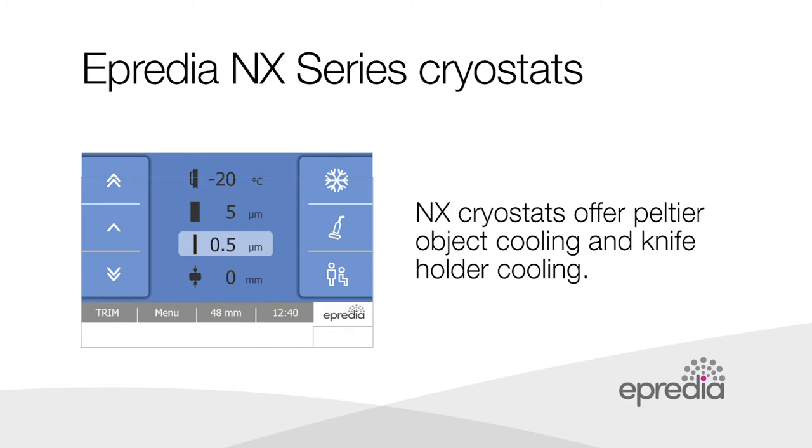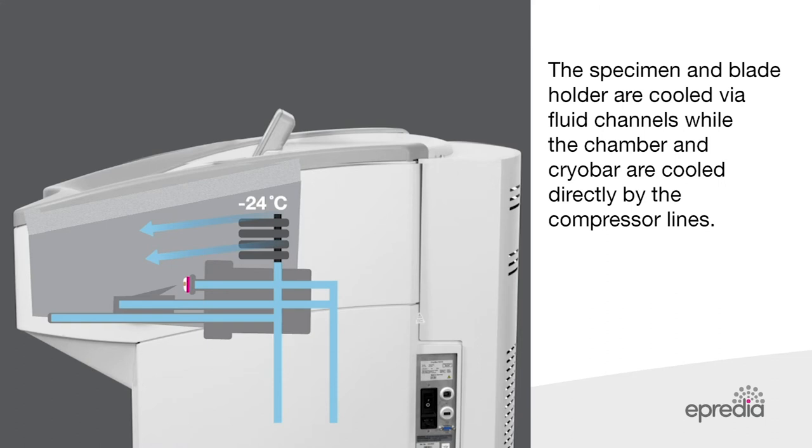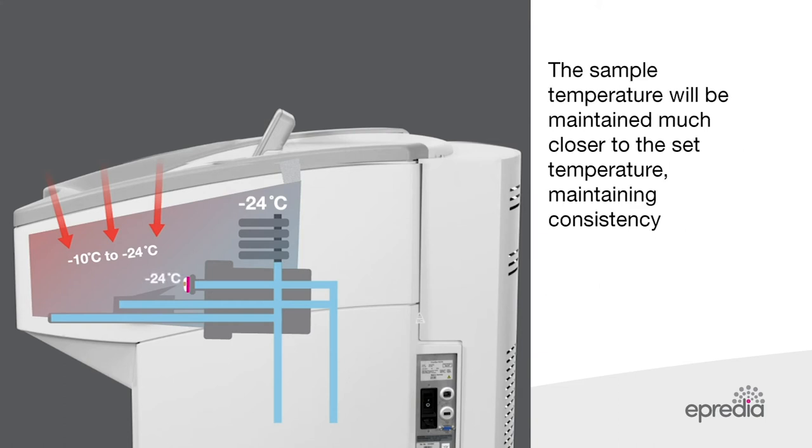The NX50 from Apredia maintains consistent sample temperature with a rapid response control system. The NX50 keeps the chamber air cold, but the rapid response temperature control system actively cools all surfaces that the specimen comes into contact with. The specimen and blade holder are cooled via fluid channels, while the chamber and cryobar are cooled directly by compressor lines. Instead of being passively cooled by air, the sample is actively cooled by the metal surfaces it is pressed against. When the chamber is opened, warm air may change the chamber temperature, but it will not affect the actively cooled surfaces to the extent of conventional cryostats. The sample temperature will be maintained much closer to the set temperature, maintaining consistency.